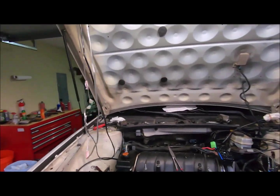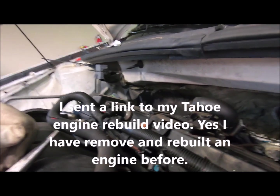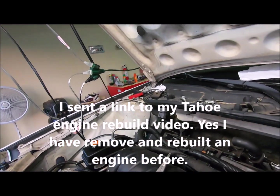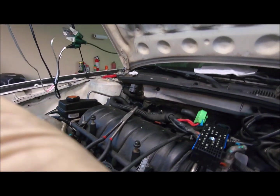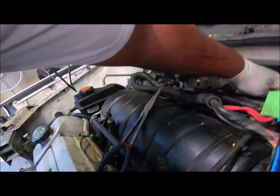By the way, somebody left a comment and said that this car is never going to run again. I was like — well, I sent him a picture of my Tahoe when I took the motor out of it, and it ran again.